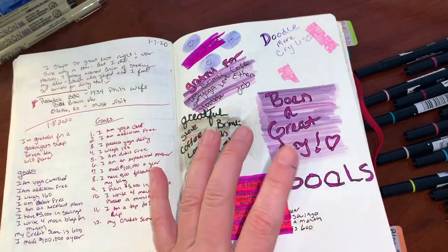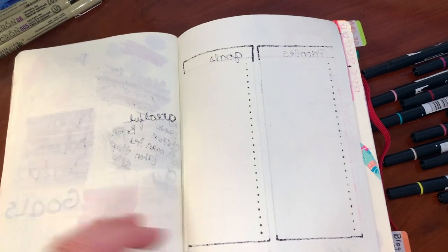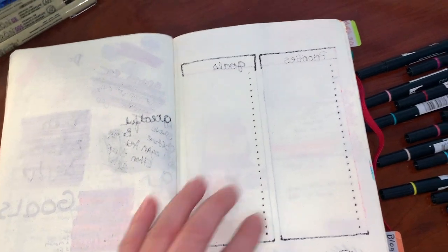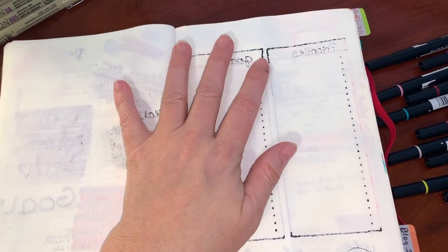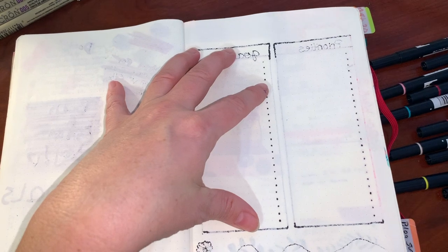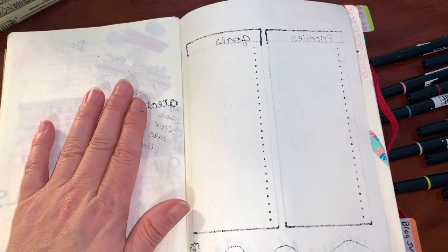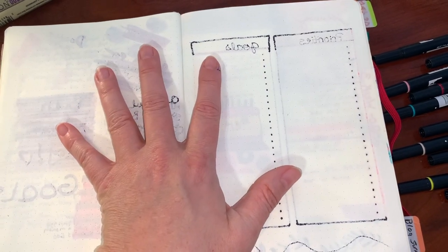I'm using the Leuchtturm 1917, so next time when this journal is empty I think I'm going to try a different one with heavier paper weight. I love this journal because the pages are light, but I don't like the bleed-through. When I want to add color, I want to actually be able to add color.